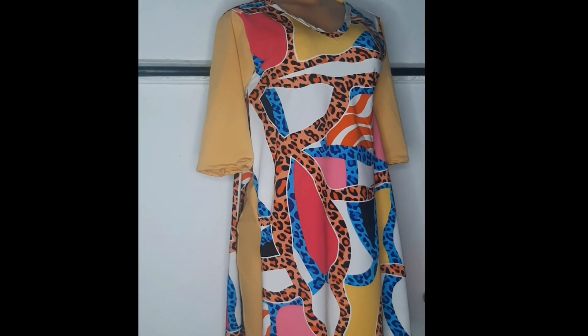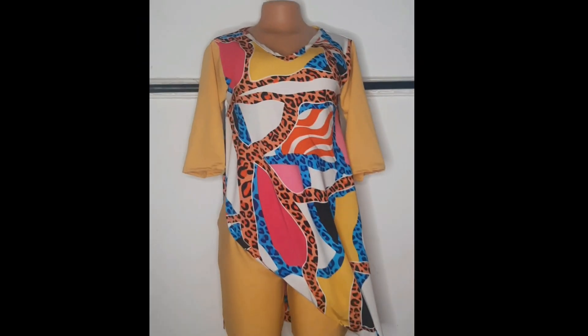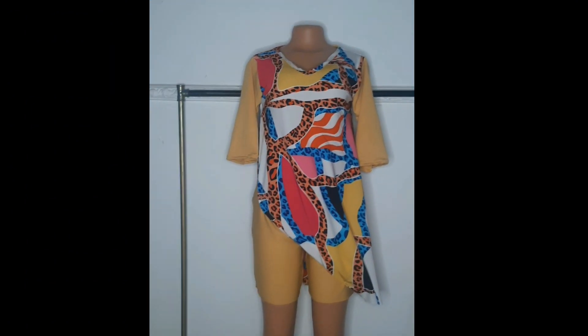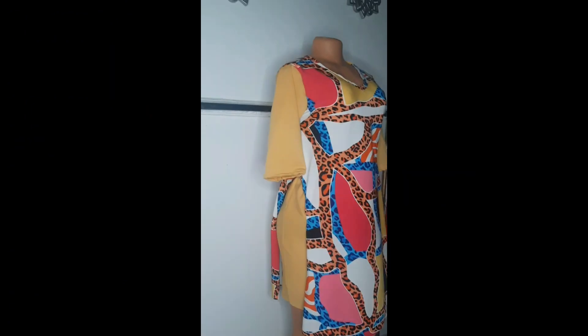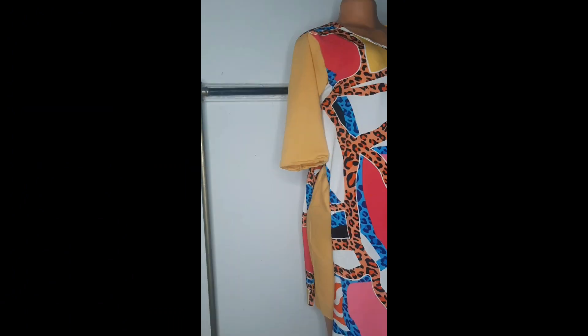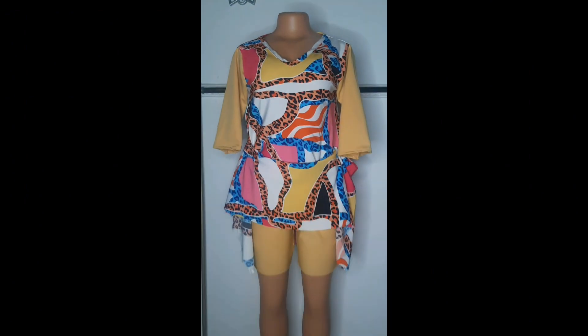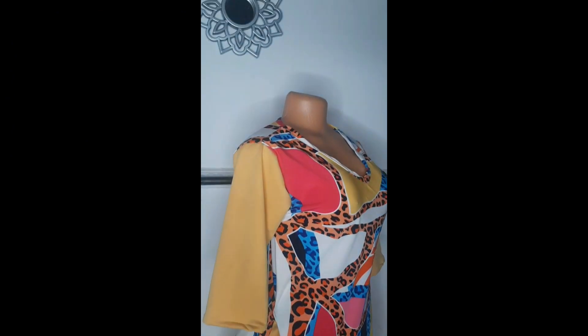Hello everyone, welcome once again to my channel. Today we're going to be making this piece. If you want to learn how to make this, just keep on watching. Please if you're new, subscribe to my channel and watch to the end of this video so you don't miss any details. Let's get straight to the tutorial.